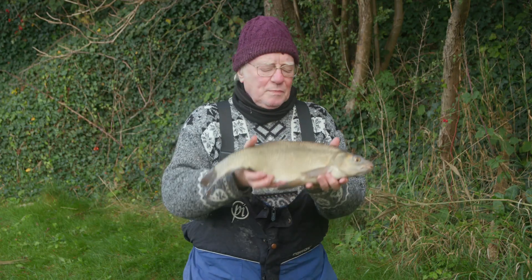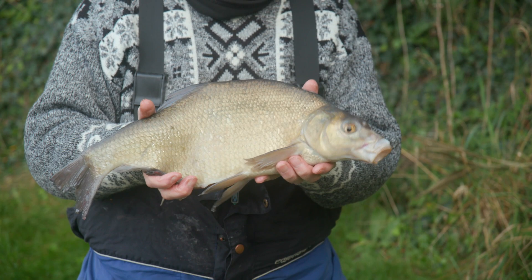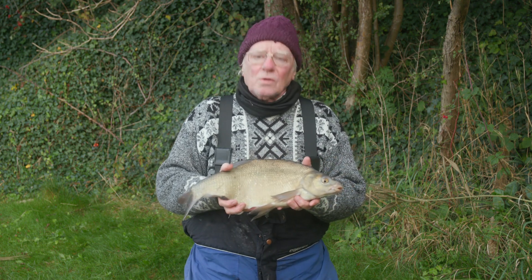This is the first bream of the day from a pre-baited swim. I started off using maggots and castor but I was catching small roach, so I changed. This is worm and sweet corn.